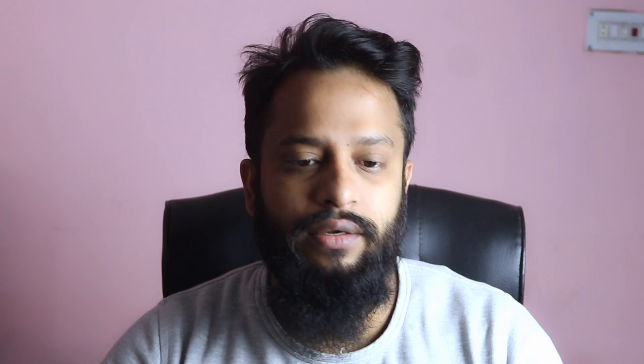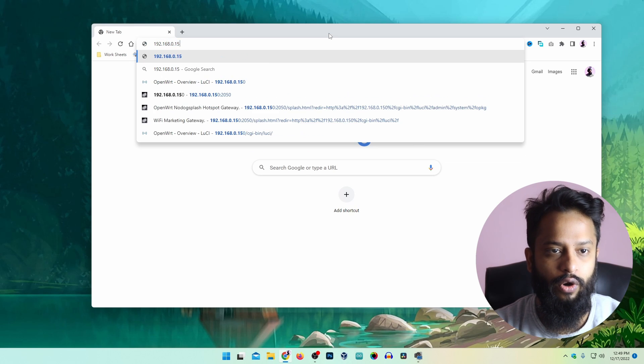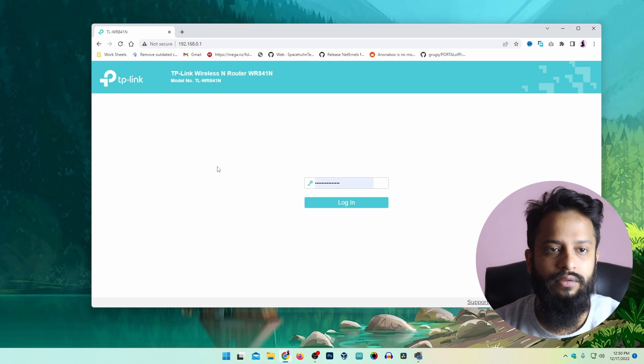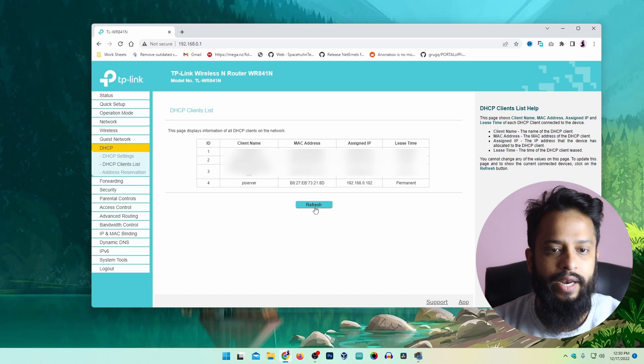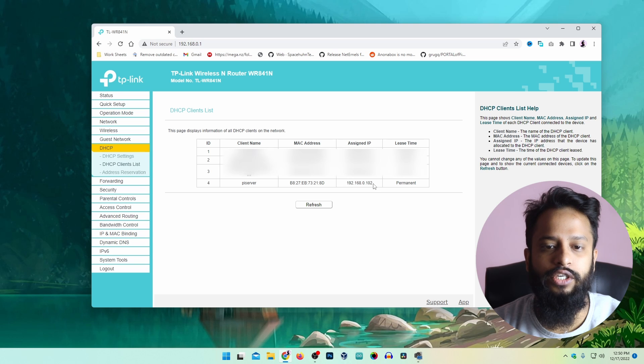Now you need to get the IP address of your Raspberry Pi. To do that you can log in to your router admin panel. My router default gateway is 192.168.0.1. From here I am going to go to DHCP and DHCP Client, and here you can see there is a device named pi server. This is its MAC address and its IP address — my Raspberry Pi has been assigned 192.168.0.102.